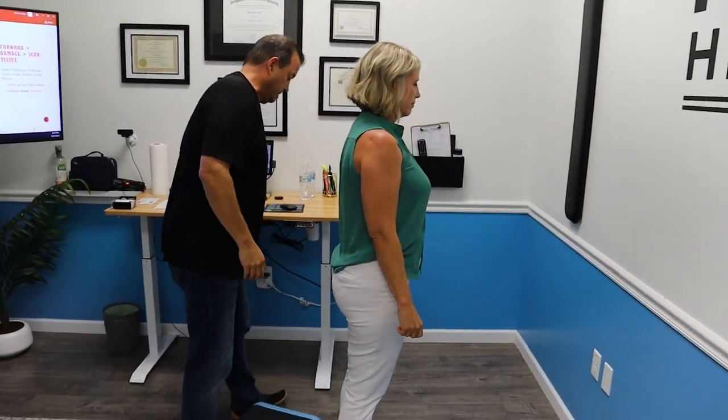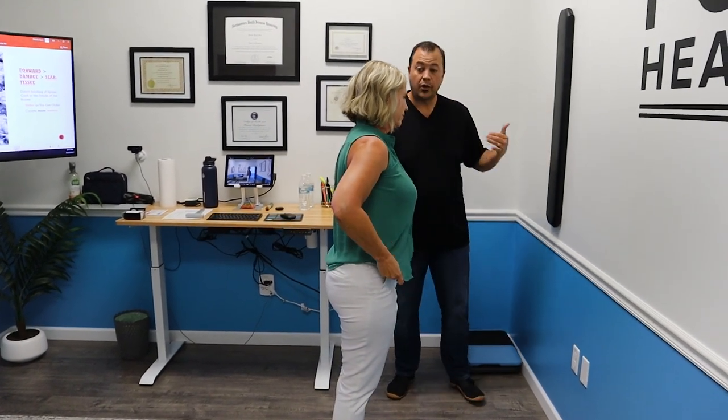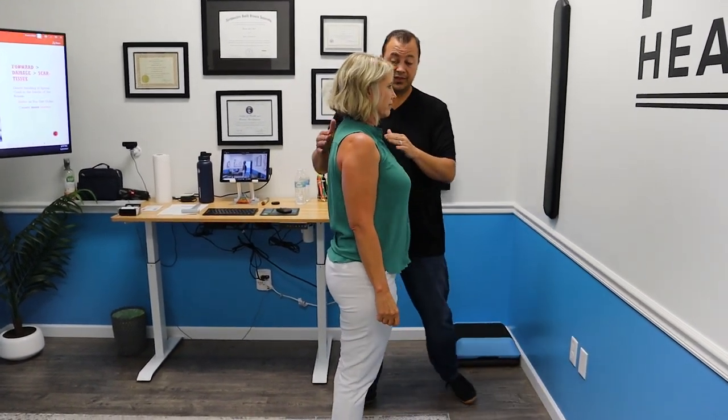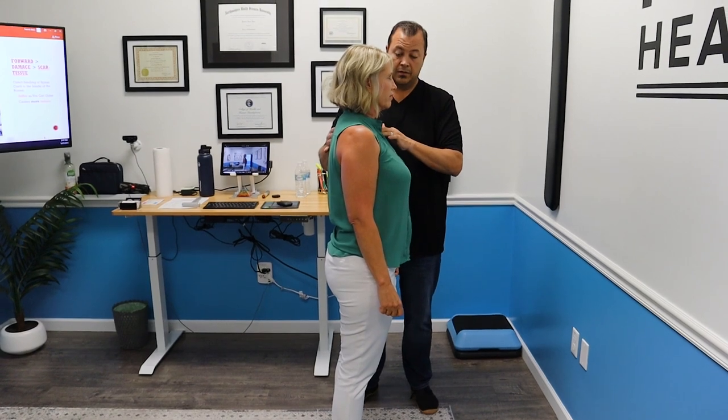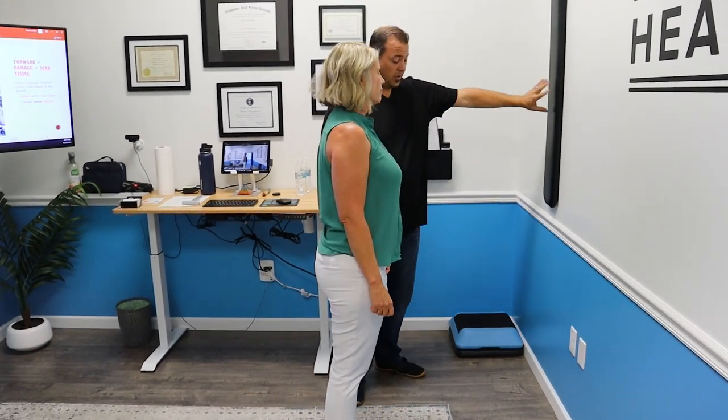Now let your shoulders relax. I'm going to go right back to here — let's see if you're just as sensitive as you were. Not at all, is it? Now we can come back over here and get to the work.